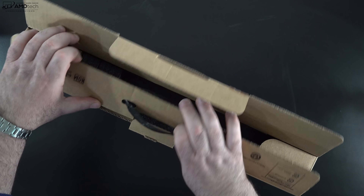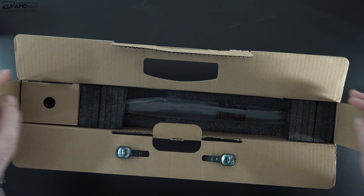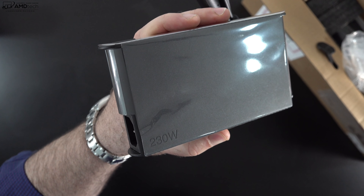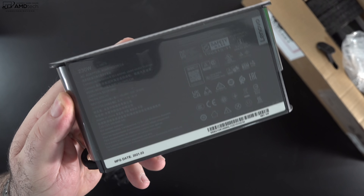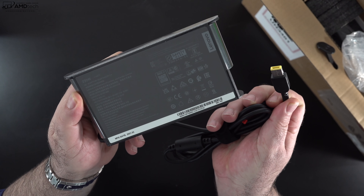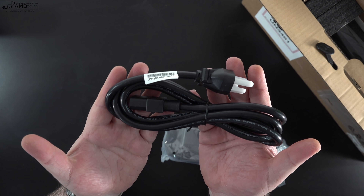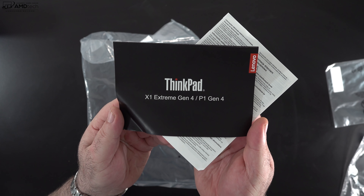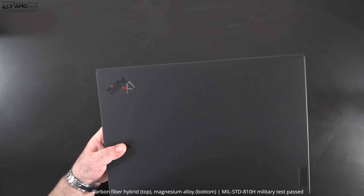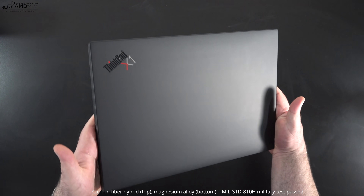Let's open the box. You get a 230-watt power adapter that uses Lenovo's proprietary connector — that's because of the robust GPU — and you also get the extension cord. You also get some documentation including warranty information.